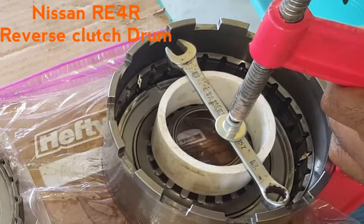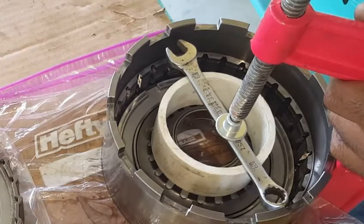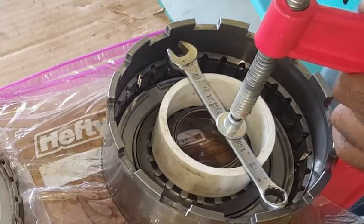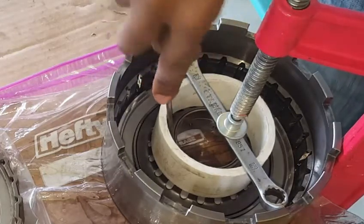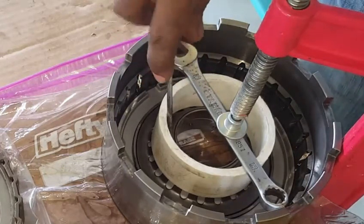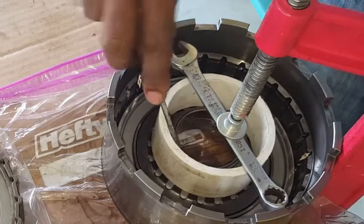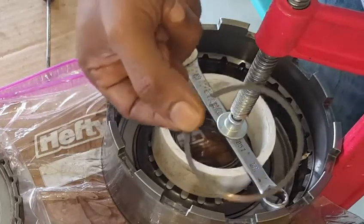It is not necessary to wear a latex rubber glove for assembling transmission internal parts, because the likelihood of pieces of the latex glove remaining inside of the transmission component will affect transmission performance.